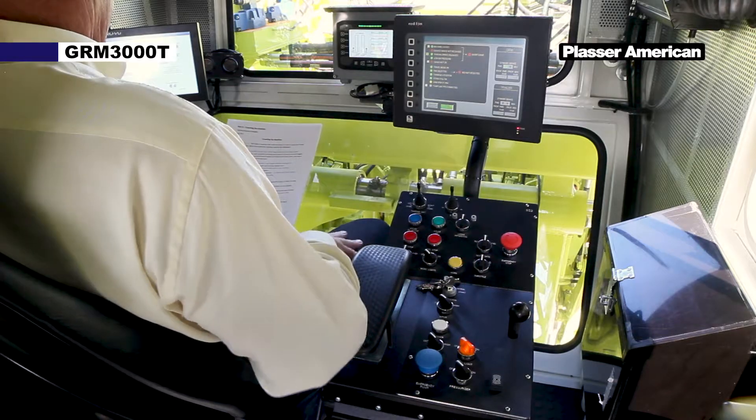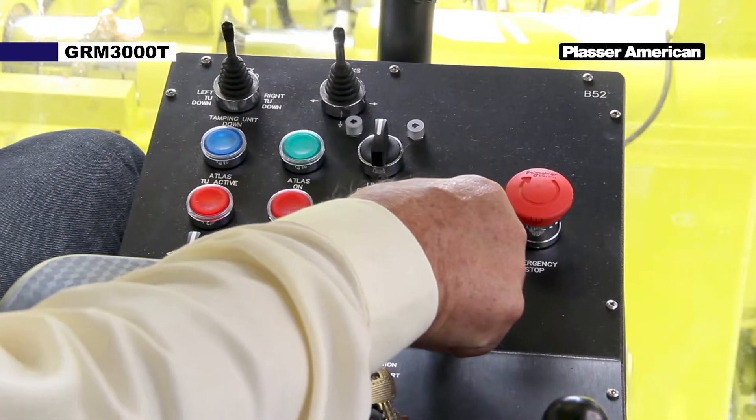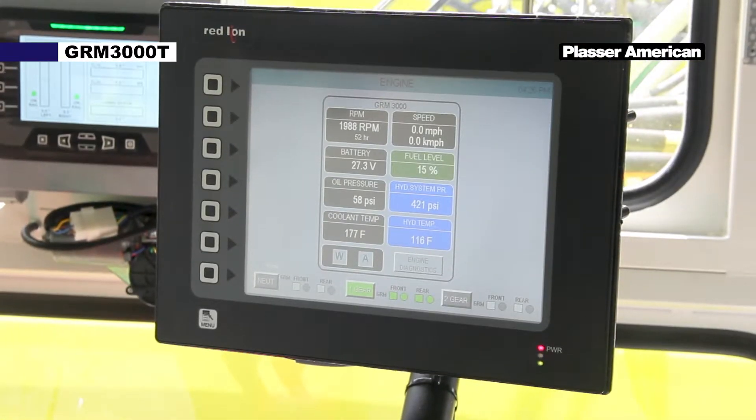Increase the engine RPMs to 2,000. The engine needs to be at 2,000 RPMs for the hydraulic pumps to work efficiently.